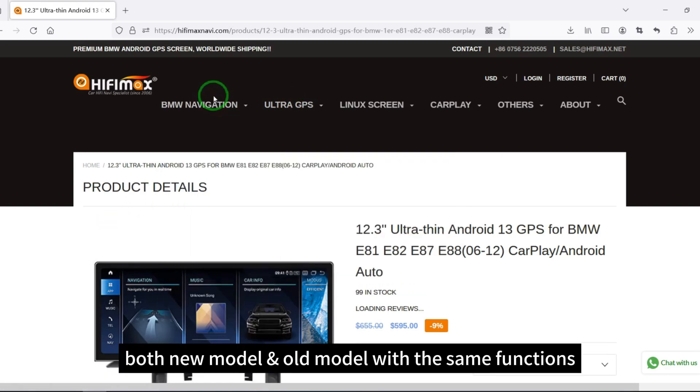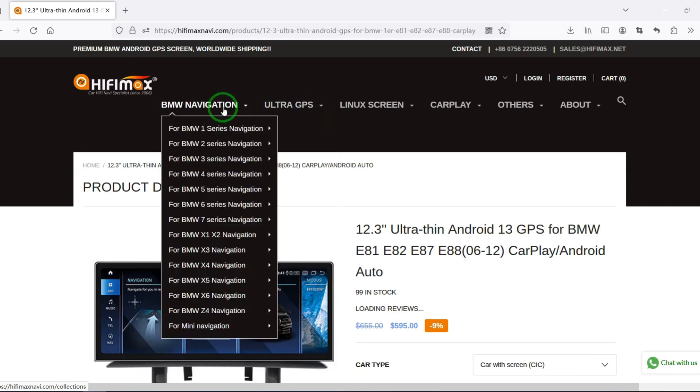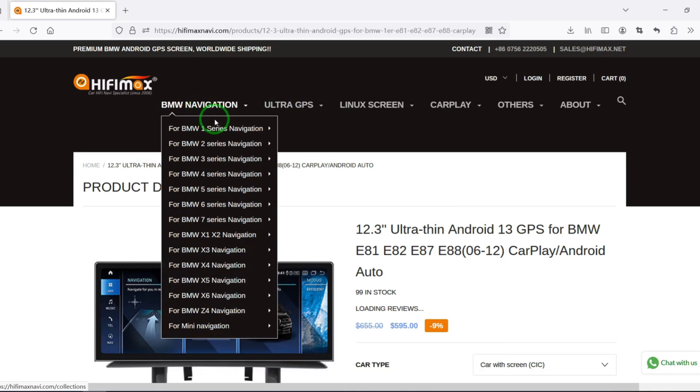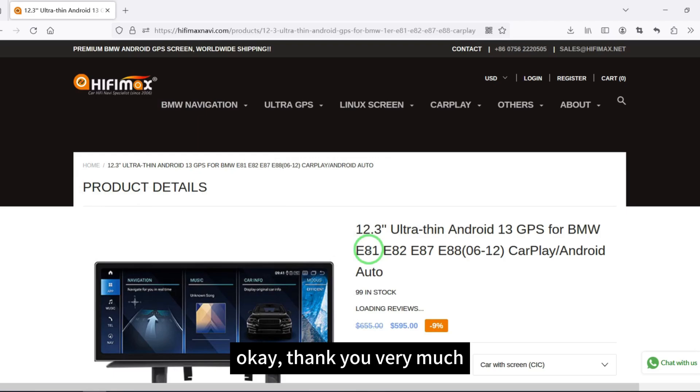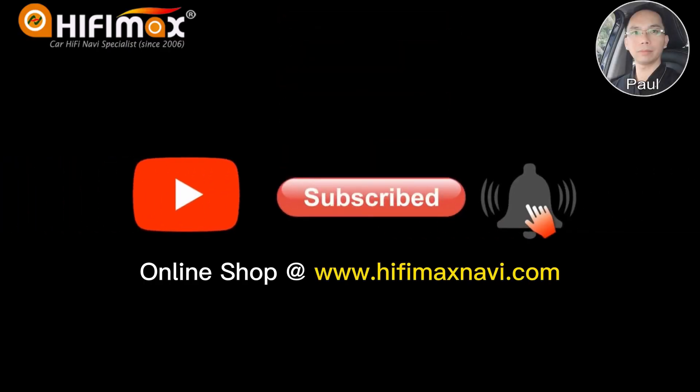In fact, both the new model and old model have the same functions — they just differ in appearance only. The functions are the same. Thank you very much.